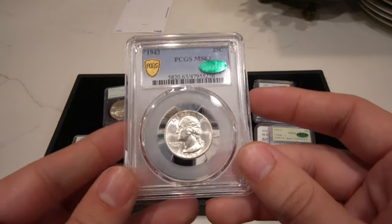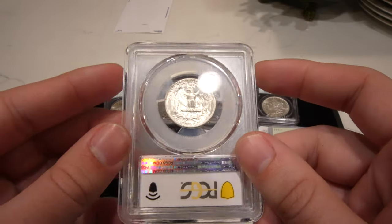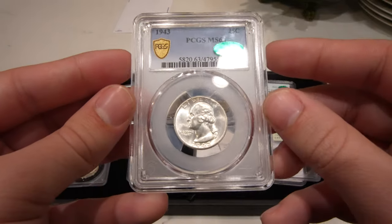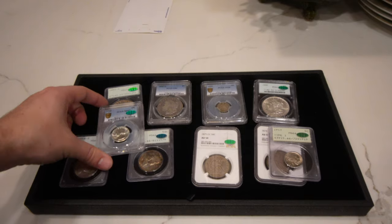Then we have this 1943 Washington quarter, mint state 63, CAC approved with nice luster to it. We had a subscriber and long-time friend send this into CAC — he thought it would get a gold sticker, but this coin does look a lot better than a 63. But that's the way it goes sometimes.